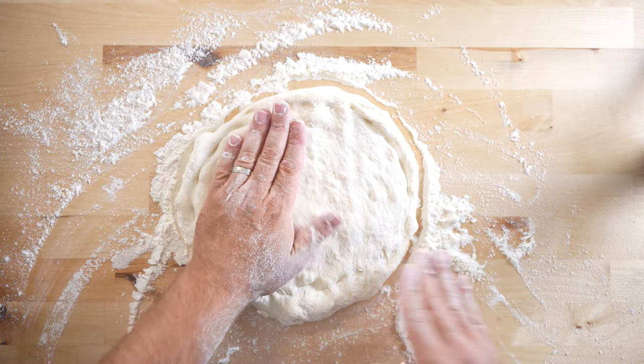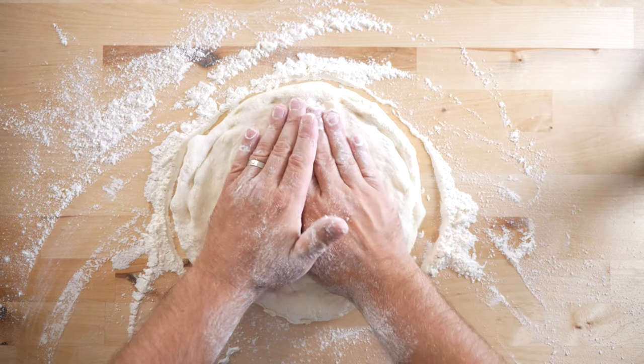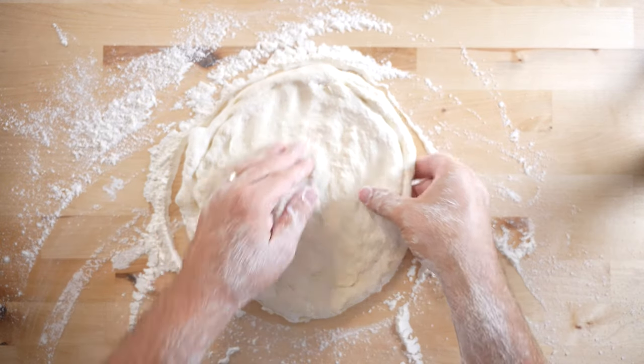Everything inside of that marked point needs to be degassed. Press firmly with your palm all around the inside of the pizza until all the gas has been pressed out. Avoid the crust area or you will have a flat crust.